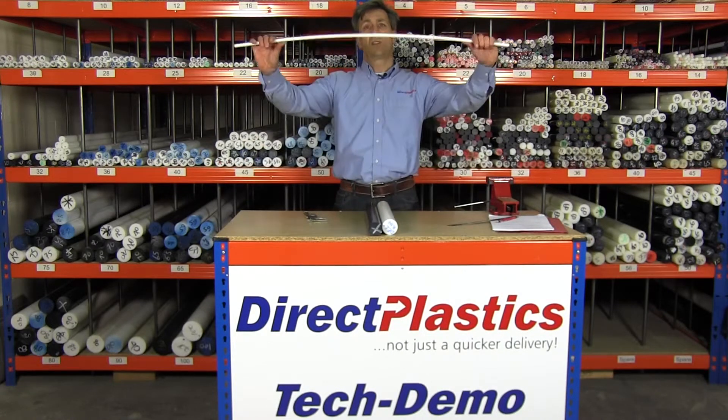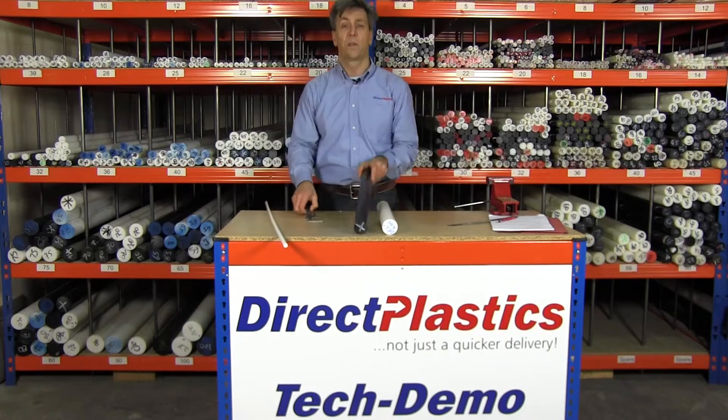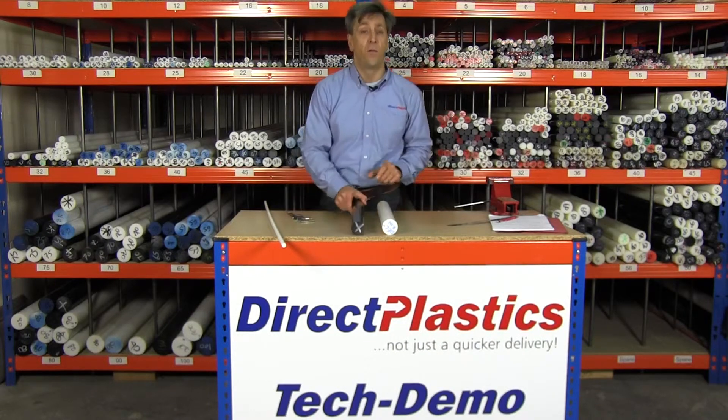Quick demonstration for you — that's 12mm diameter rod. I'll just put a vernier on there. Now this is 45mm diameter, coming out at 45.4 for you.